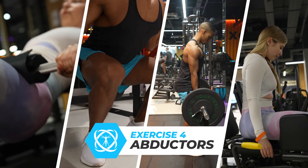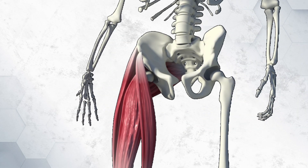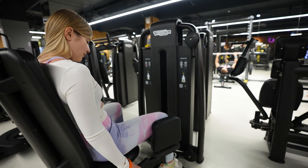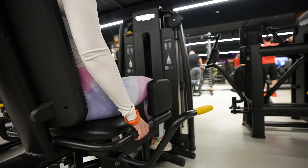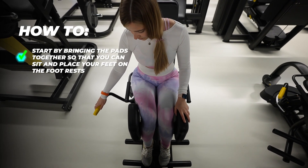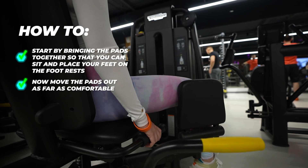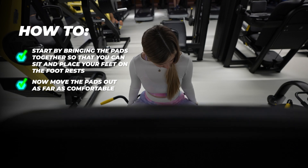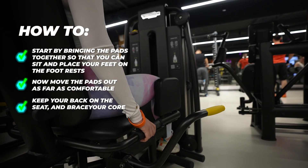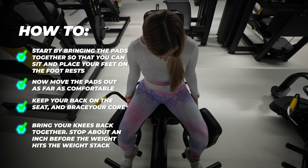Exercise 4. The gluteus medius — the upper glutes — is the prime mover of hip abduction, which is its main function. Hip abduction occurs when you move the leg away from the body laterally; moving it forward would be hip flexion. This is done by both the posterior and anterior portions of the gluteus medius, making it one of the best glute isolation exercises. How to: Bring the pads together so that you can sit and place your feet on the footrest with your knees outside the knee pads. Move the pads out as far as comfortable until a mild stretch is felt in your inner thighs — this is the starting point. Keep your back on the seat, brace your core to reduce your lower back arc, and place your hands on the handles. Bring your knees back together roughly in line with your hips, and stop about an inch before the weight hits the weight stack.